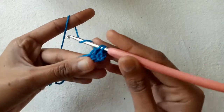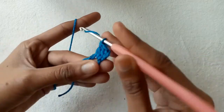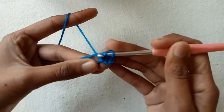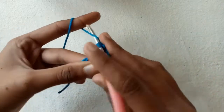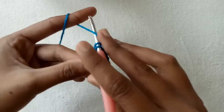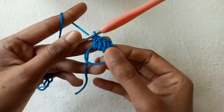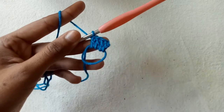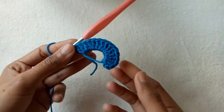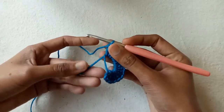Make a third double crochet stitch and continue repeating the same pattern to complete a total of 15 double crochet stitches. Now pull the starting yarn tail to form a ring.